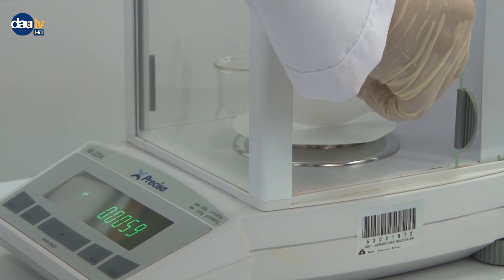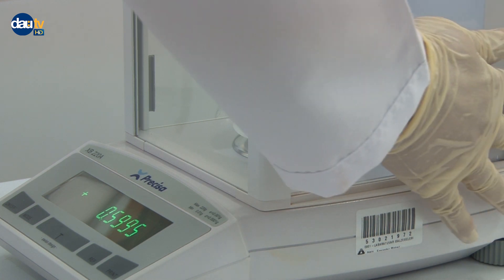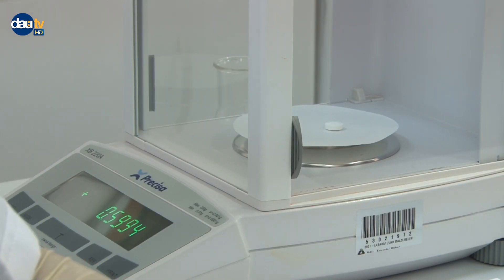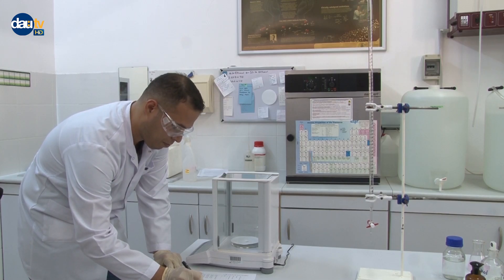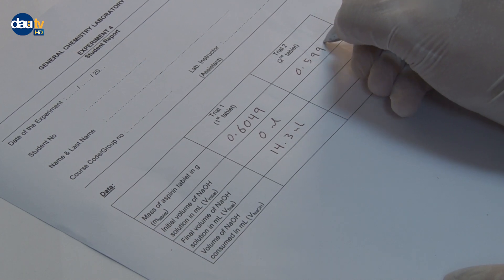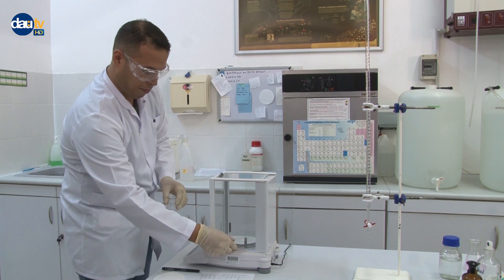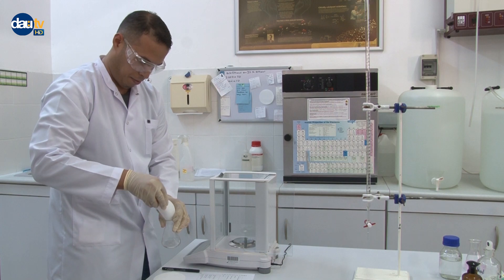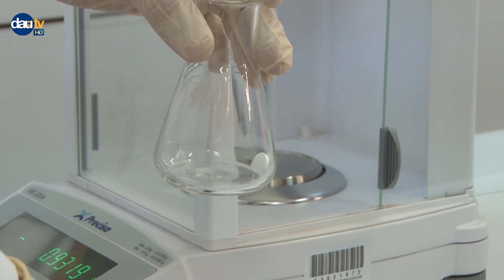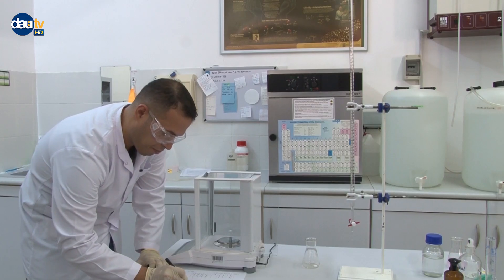Repeat the titration with the second tablet provided. Make sure that you use a new Erlenmeyer flask rather than the one you used for the first tablet. Do your calculations as instructed in the report section.